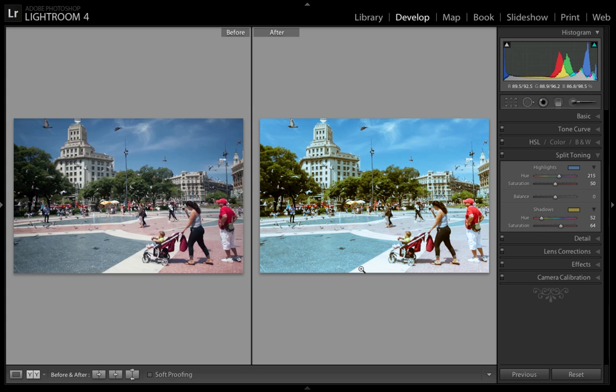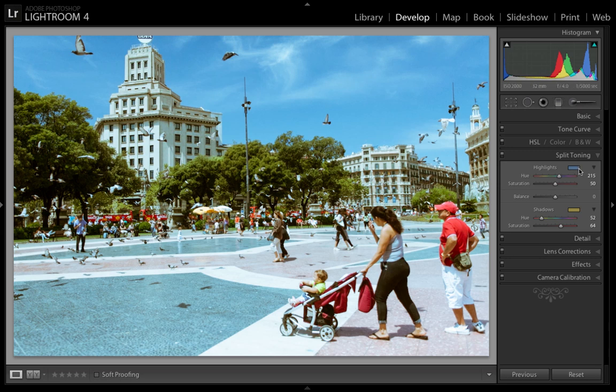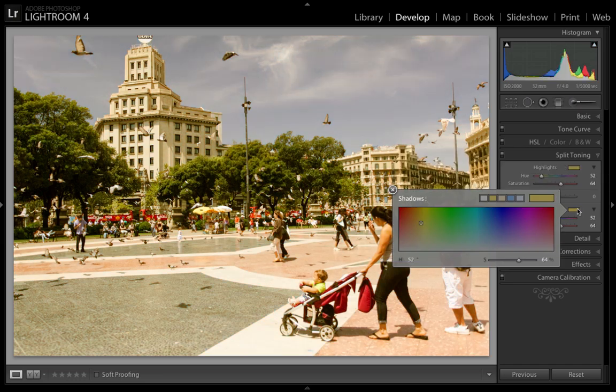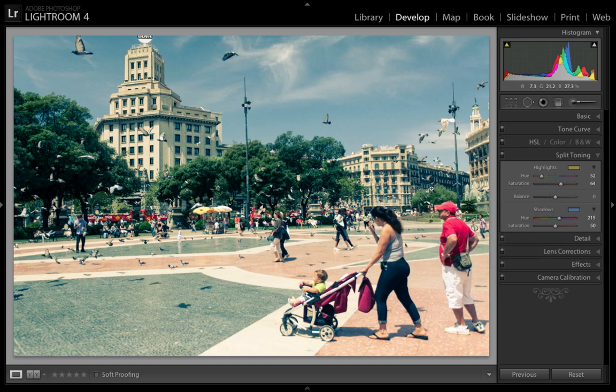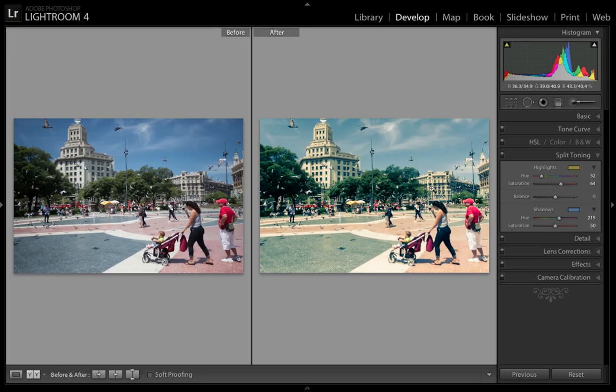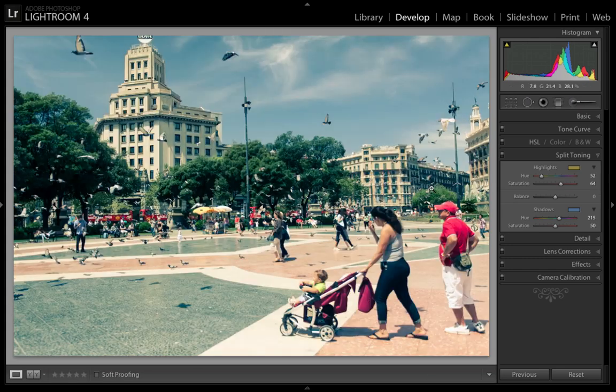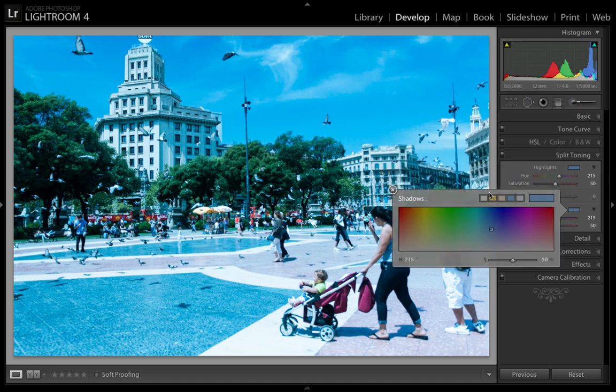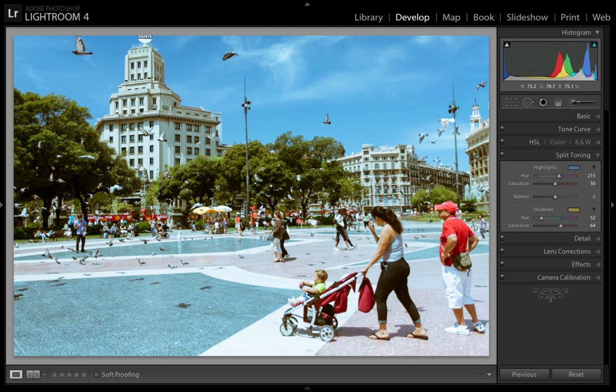Now I'm going to show you what happens when you make your highlights the warm color and your shadows the cool color. It also gives you a film look, but a different feel. So I'm going to make my highlights yellow and then make my shadows blue. The colors are still very saturated, and it gives you that film photography look — but it's a totally different mood. It's a little bit darker, a little bit cooler. Although it looks good, it doesn't really reflect the mood I wanted, so I much prefer the cool highlights and warm shadows. I really like that look a lot better.